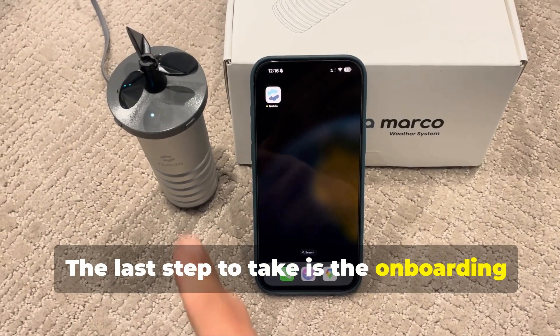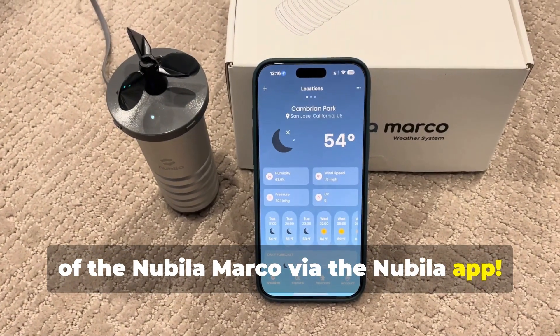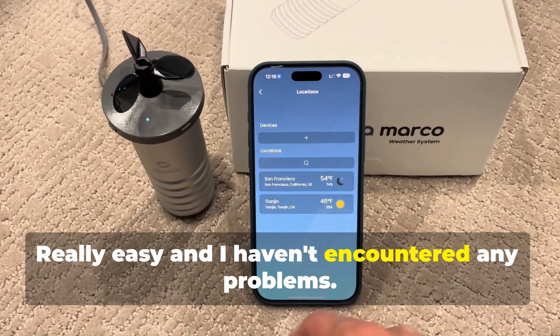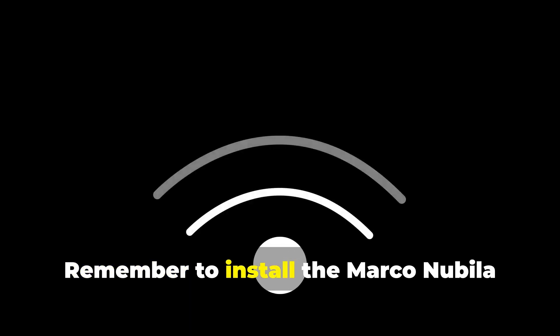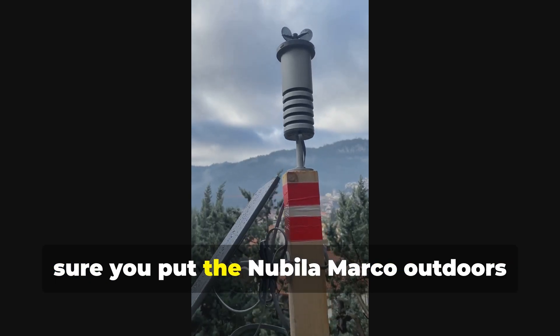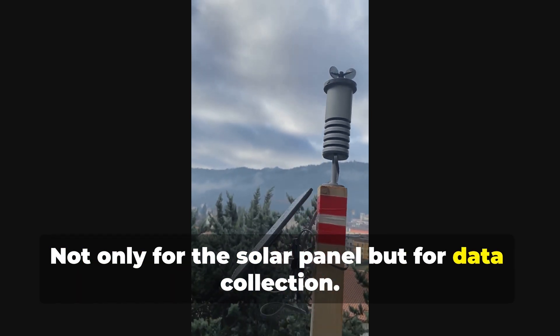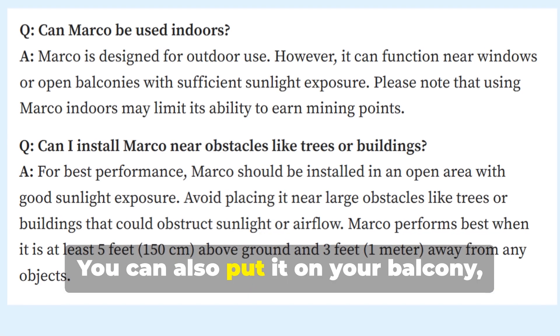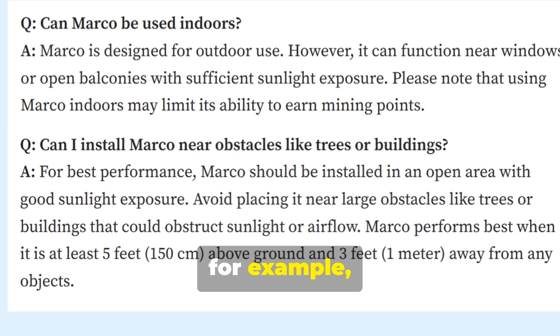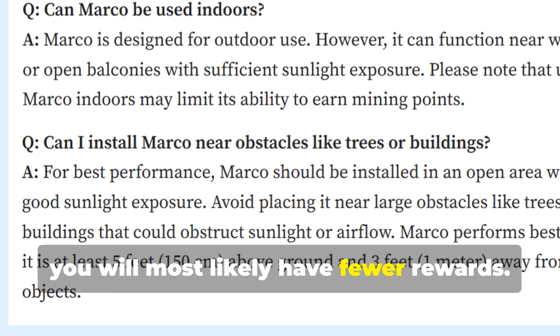The last step to take is the onboarding of the Nubala Marco via the Nubala app — really easy, and I haven't encountered any problems. Remember to install the Marco Nubala where there is good Wi-Fi coverage, and make sure you put the Nubala Marco outdoors without obstacles, not only for the solar panel but for data collection. You can also put it on your balcony, for example, but if it's too covered and doesn't collect data well, you will most likely have fewer rewards.